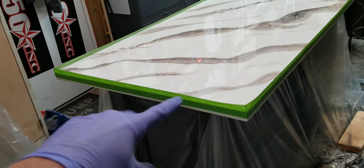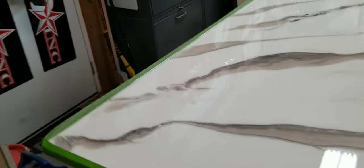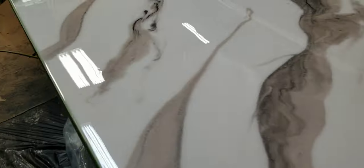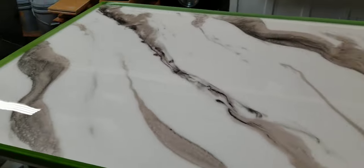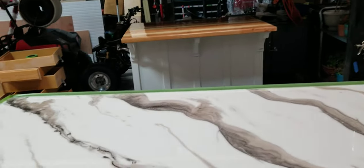It's gonna be a bar top with one seat here and three on that side. They're gonna delete their kitchen table and put in an island, so more storage and the same amount of seats.